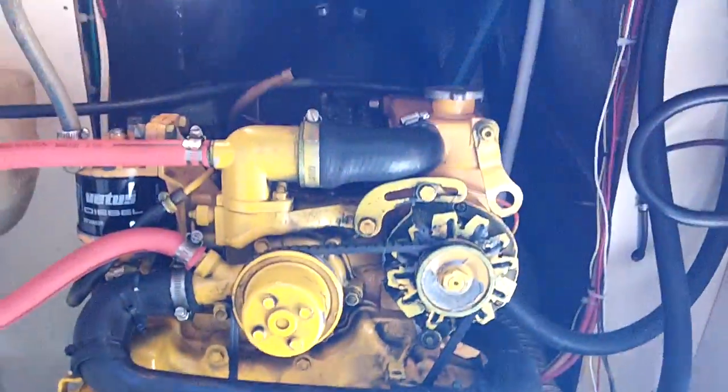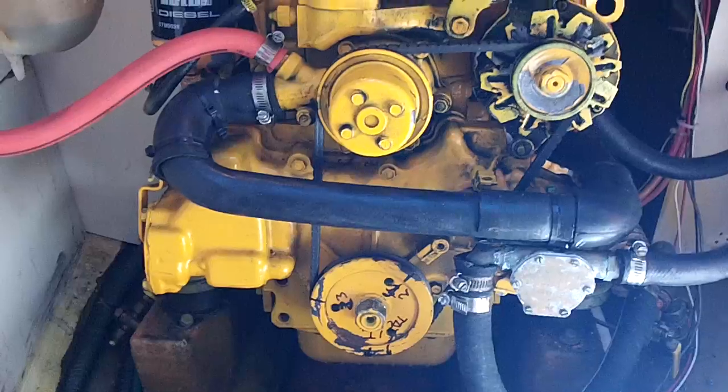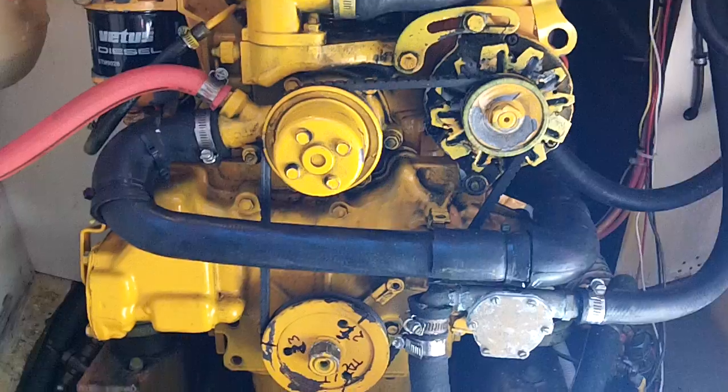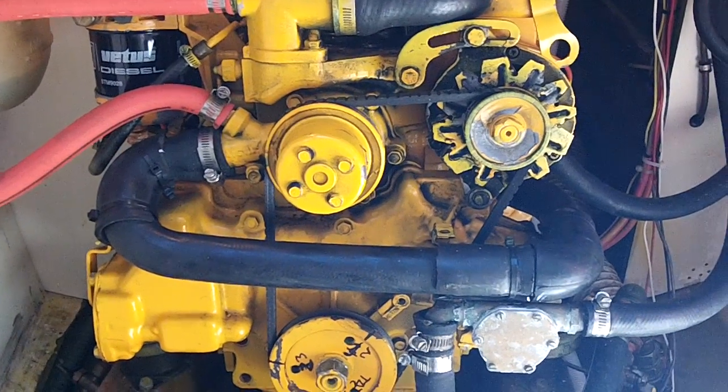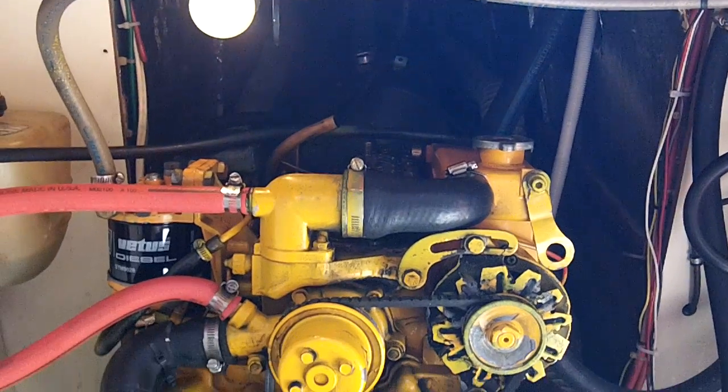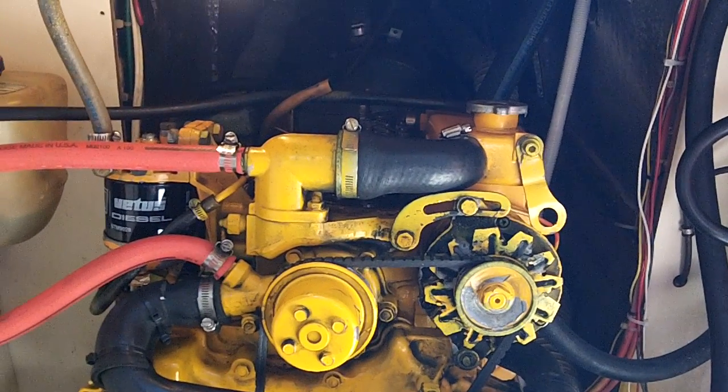I suggest you go through and rotate the engine several times, checking the adjustments on each cylinder to make sure the rocker arms are in the right position and the valve clearance is properly adjusted. Next, I will start the engine to see if it worked out.